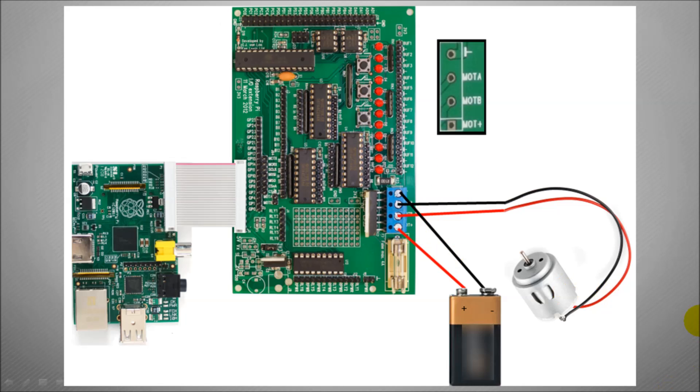Depending on which way you plug it in will depend on which way it spins. Here's a close up of the actual pins. We have the motor positive and obviously the earth or the negative. Then we have Motor A and Motor B. So you plug in your battery and the two motor connectors.